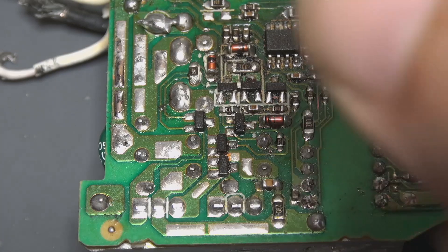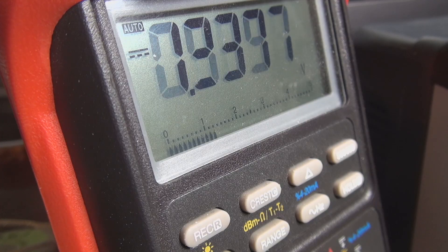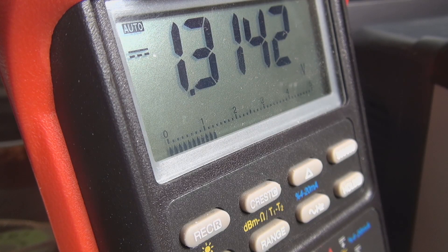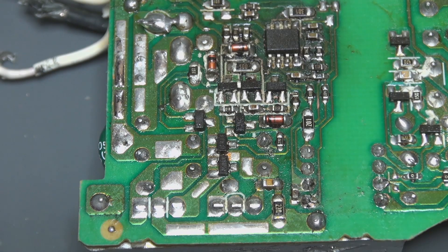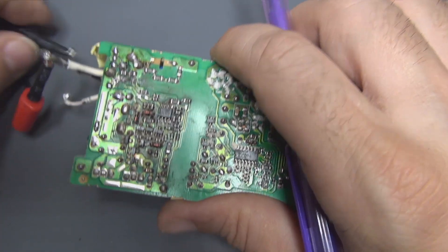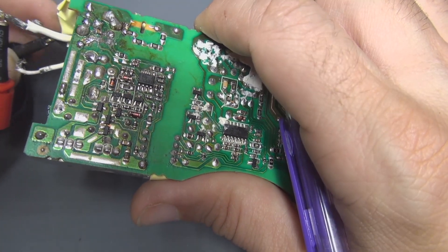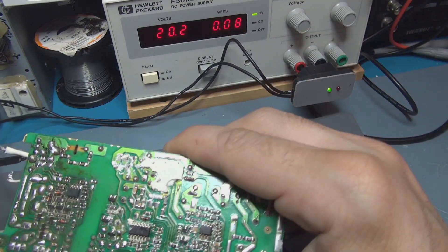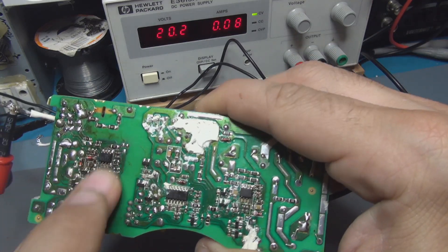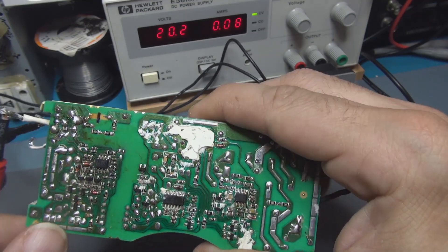On the output we find nearly nothing — it doesn't work. So what I'm going to do is send a voltage on the output to simulate the presence of voltage and see how the PCB reacts. I hope to find something heating up, and this is the case — this circuit is very hot now. I think maybe it's faulty.